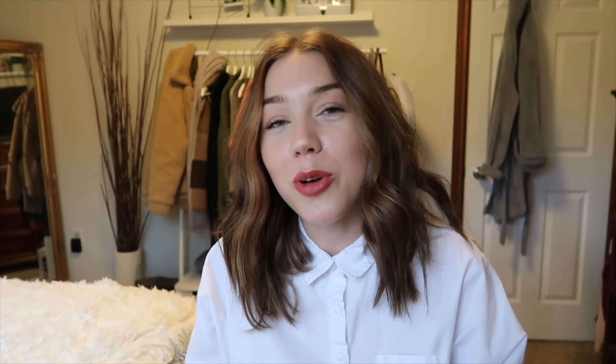I'm just going to spray that kind of upwards from the bottom and then scrunch it upwards. That is my everyday hair routine! I also wanted to say I don't blow dry my hair — I wash it at night and always let it air dry. Thank you so much for watching, don't forget to hit the notification bell and subscribe. Love you guys, bye!